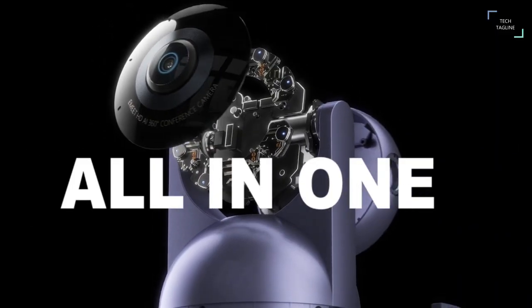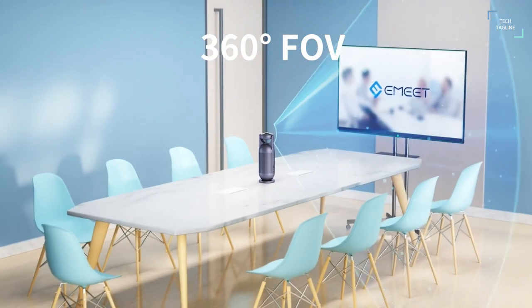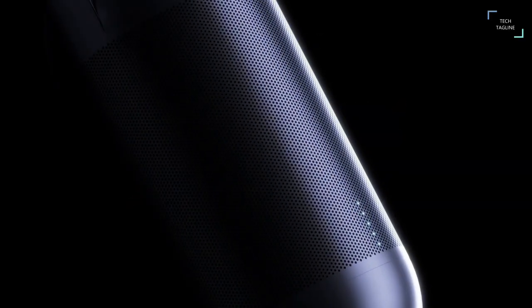The webcam is smart enough to know the exact person who is talking and hence displays them on the monitor. This lets the remote team members on the other end see the talker's face immediately when hearing their voices, operating as a face-to-face communication.